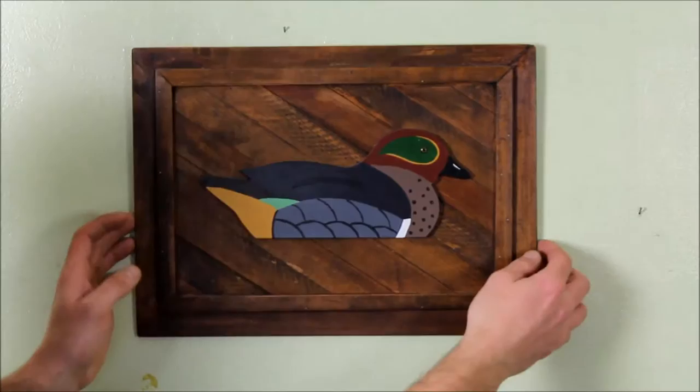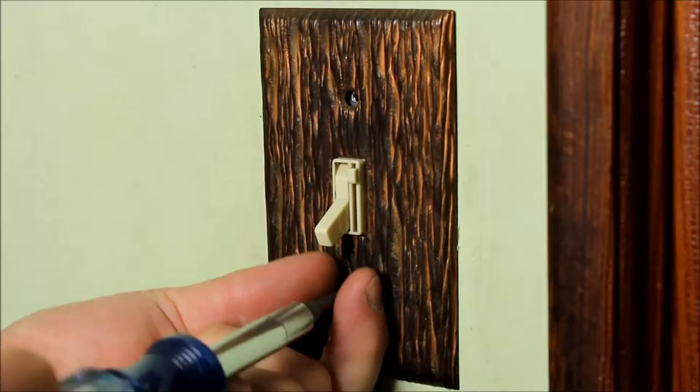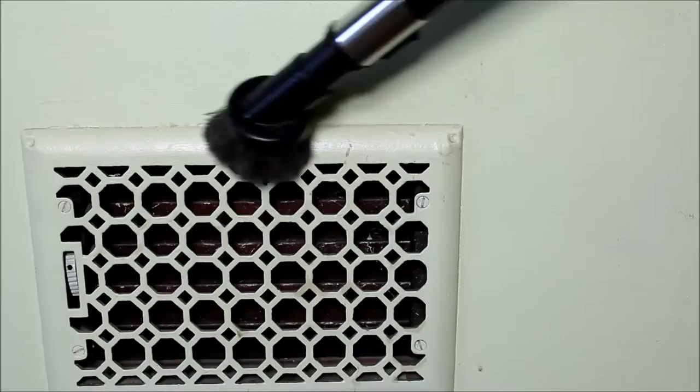A good place to start is to remove everything and anything from your walls. That includes screws, any nails that might be in your walls, any putty that might be holding up pictures or posters, all your light switch covers, all your outlet covers, and if you really want you can remove your heating vents that are on your walls, or at the very least vacuum them off.